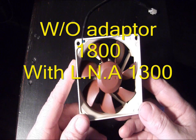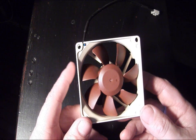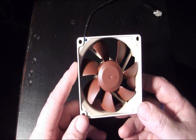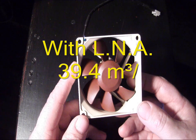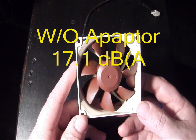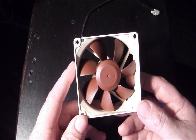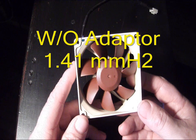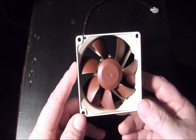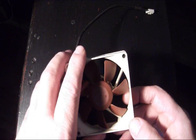Max RPM on this fan is 1800, or 1300 with the low noise adapter. Max airflow without adapter is 53.3 CFM and 39.4 with the low noise adapter. Max acoustical noise is 17.1 decibels without adapter and 10.2 with adapter — so these are super quiet. Max static pressure is 1.41 without adapter and 0.74 with the low noise adapter.